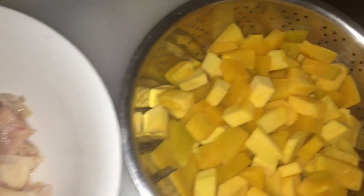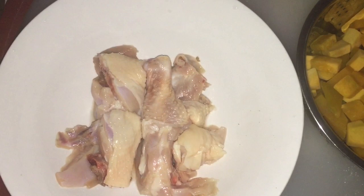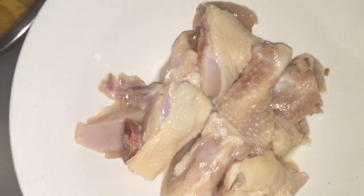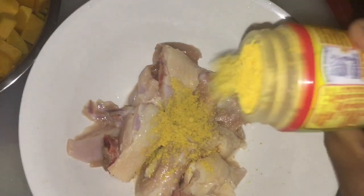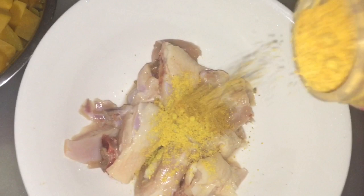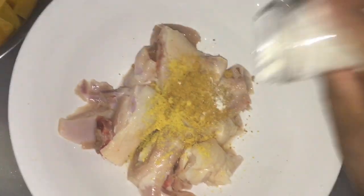We have our chicken and this is my pumpkin. We're gonna go and season up our chicken. I forgot my tripod at work so I have to hold my phone and cook today. We have some all-purpose seasoning — sorry guys if I'm shaking because I don't have a tripod. This is our chicken seasoning and I'm gonna put some onion powder.